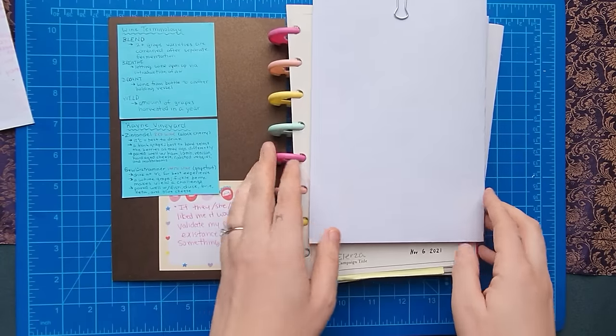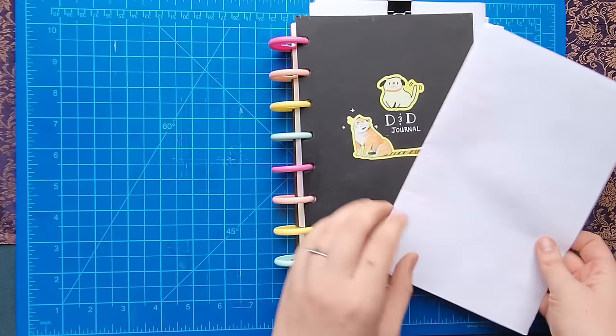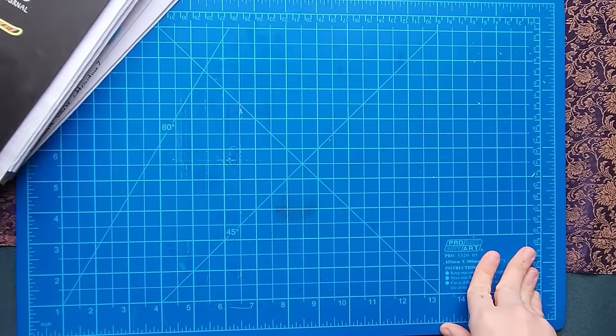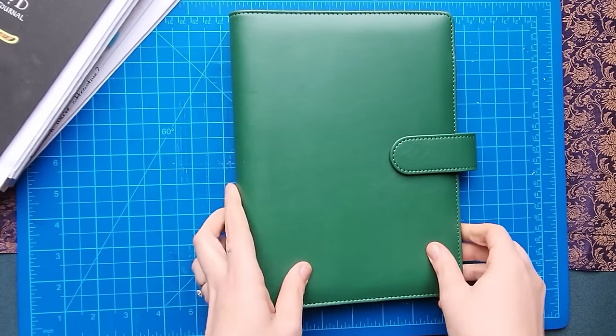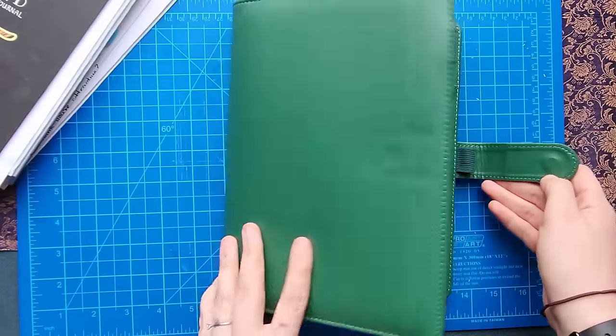What better way than to show you my entire process by filming everything start to finish? While I'm developing this new character journal, I'm going to be using my old one as sort of a base for everything that worked and that I liked, so it's going to be with me the entire time I make this video so I can reference it along the way.